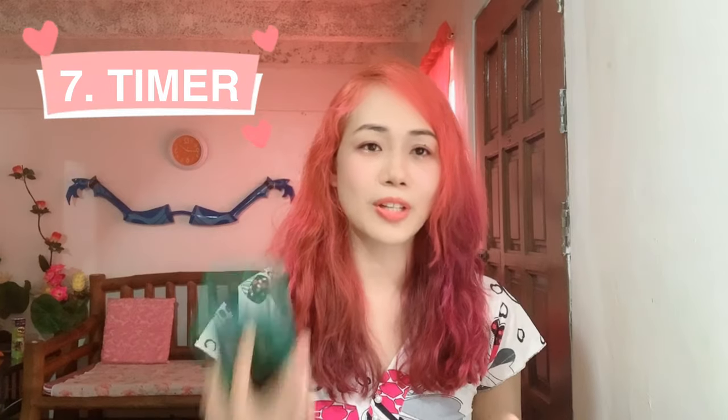Since this will be under time pressure, you need a timer. You can just use your cellphone for the timer.